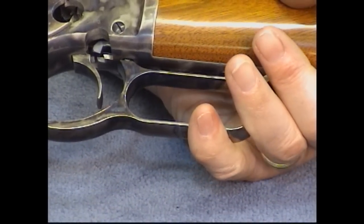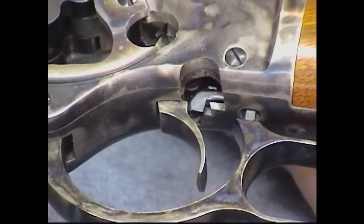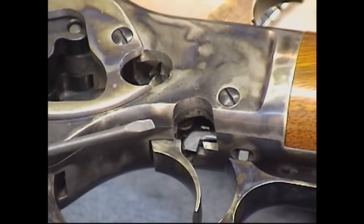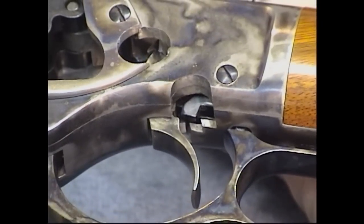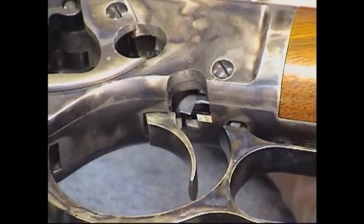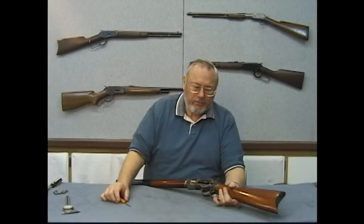We have a trigger blocking safety. When the gun is at rest like this, if I pull the trigger, nothing happens because this piece right here, which is the safety, is in the way of the trigger. When you squeeze the lever, now it's not in the way — you pull the trigger and the hammer will fall. This system is used on Marlin and Winchester lever action guns to this day, with a slight variation in the Marlin system but it's basically the same.